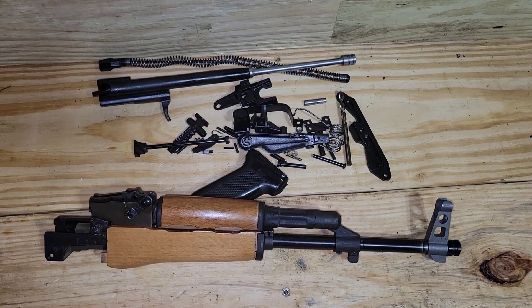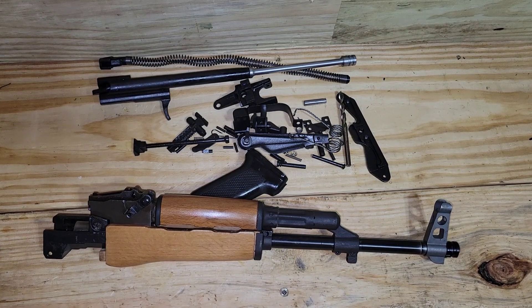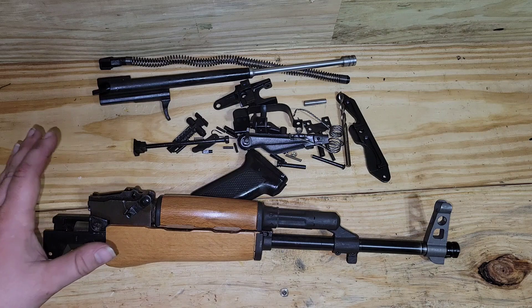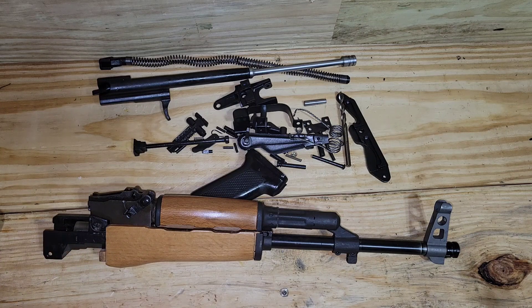I thought I'd take the time to review this Romanian virgin parts kit. Most parts kits you can't really review because they're kind of one of a kind — what you get is what you get. But when it comes to these new production kits like WBP, Romanian Wazzer kit, virgin kit, or whatever, you can actually do a little review and compare them. This is the second virgin Romanian kit I've gotten over the years, and I have to say the first one was a little bit better quality than this one.